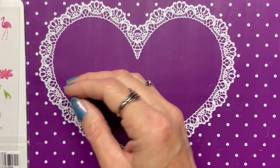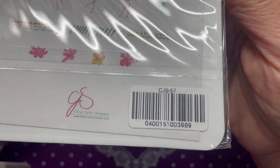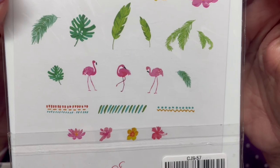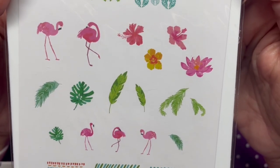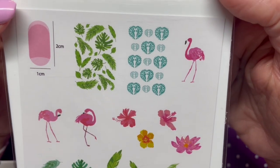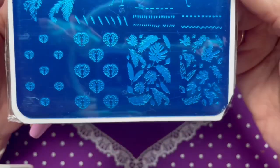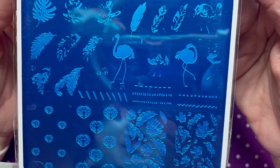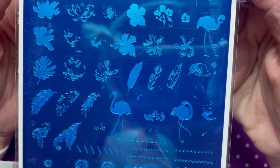And the last one is CJS57, called 'Fabulous Flamingo' — a very cute tropical plate. I'm sure I'll get some use out of this one. I plan on using all of them, which surprises me because usually in grab bags I get one or two I won't use, but I think I'll use all of these.